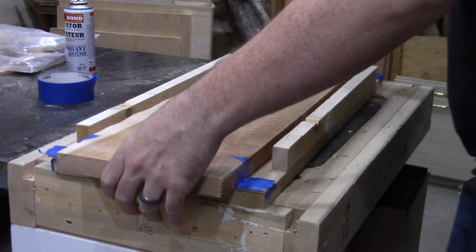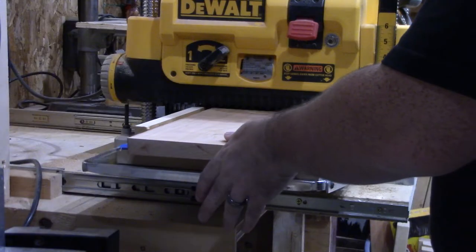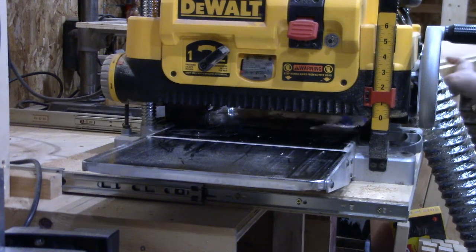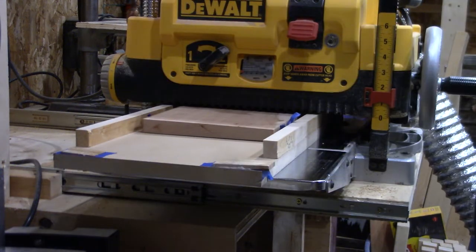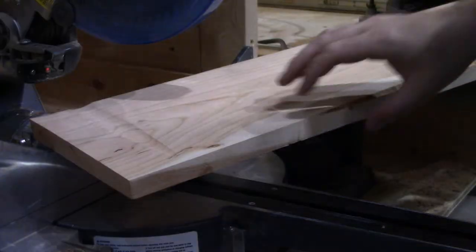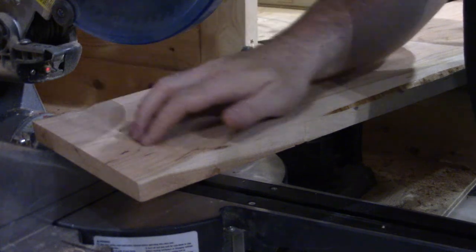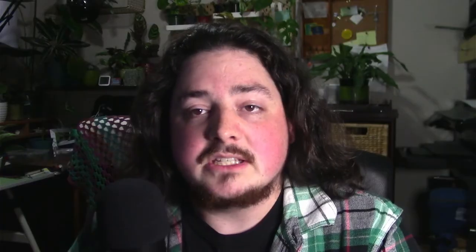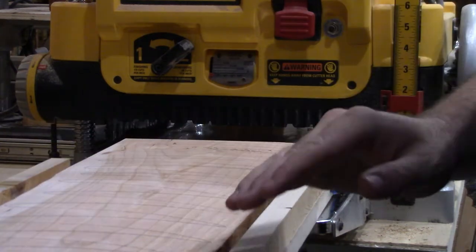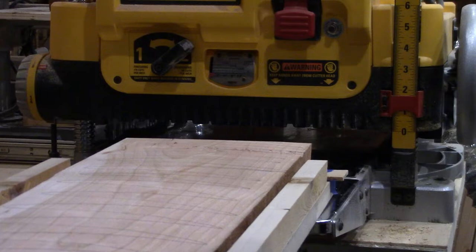So I broke out the planer sled I whipped up when a friend of mine needed something flattened, and glued the cherry onto it using some shims, painter's tape, and CA glue to keep it all from moving — which worked fairly well, actually. Right up until I decided to throw it through the planer for one last pass. It pulled itself off the sled and took a nice gouge out of the back end. Had this been a rough length, I might have been able to just cut the affected end off, but no — this was the final length. I got it remounted, hopefully a little more secure. I'm just going to keep planing it down — I lifted this side up a little higher to try to get this divot out — and then hopefully we're good.